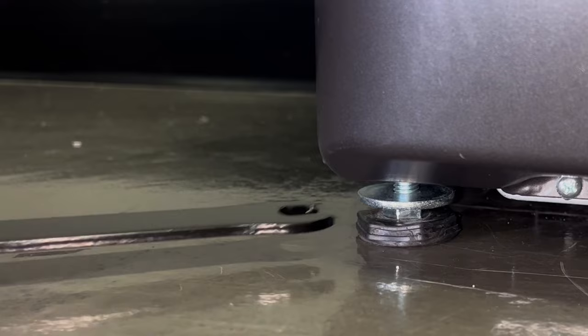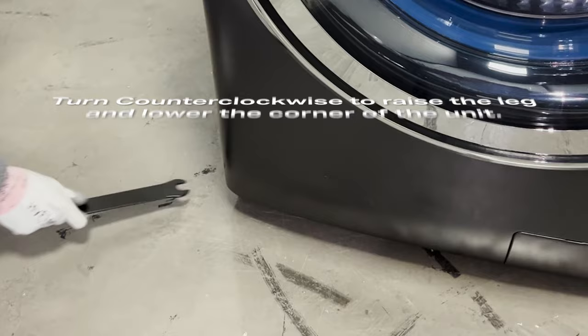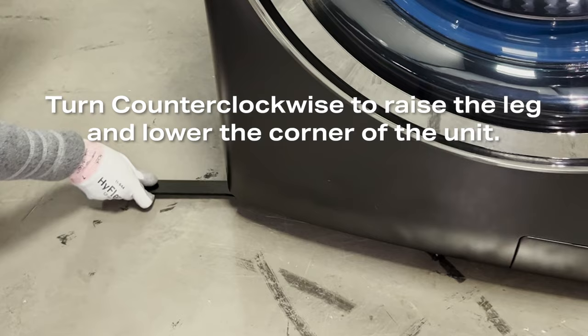Use a wrench to adjust the front legs. While looking down on the legs from above, turn the wrench clockwise to increase the height of the leg, thereby raising that corner. Turn the wrench counterclockwise to thread the leg deeper into the bottom of the unit, lowering that corner.